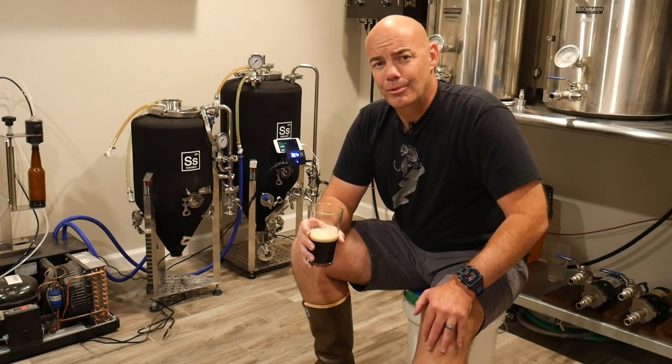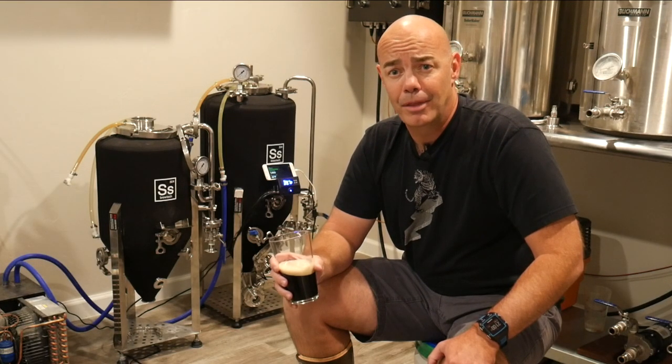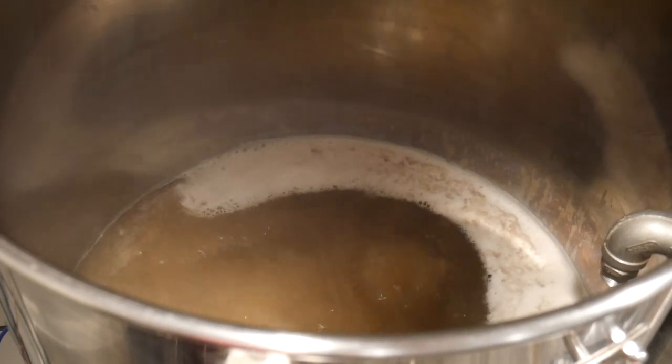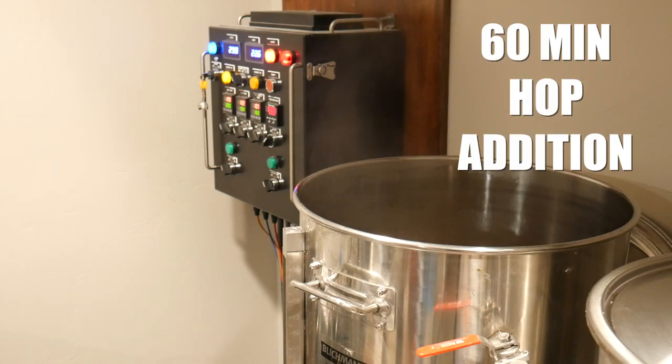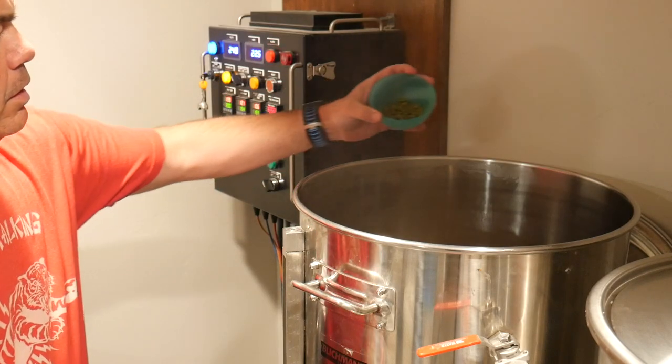I generally shoot for about a 90 minute boil in order to reduce DMS, or dimethyl sulfide — an off flavor that can taste a little bit like cooked corn. The beer only has one hop addition, and it's not particularly much, just enough for the style.